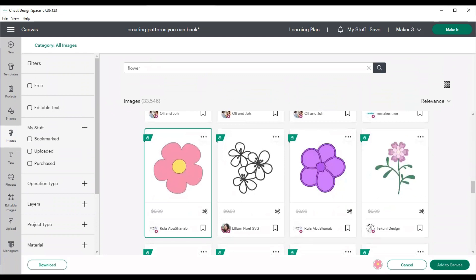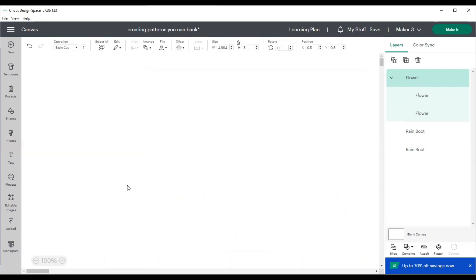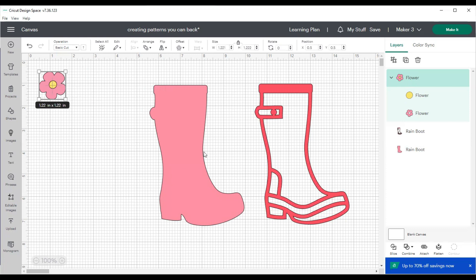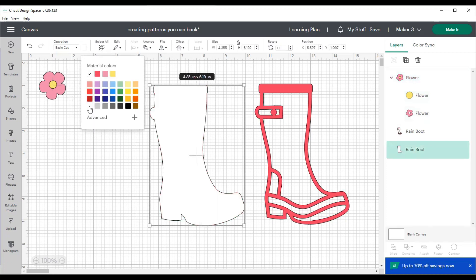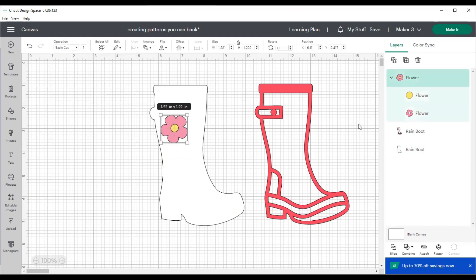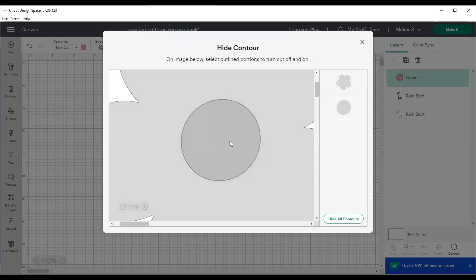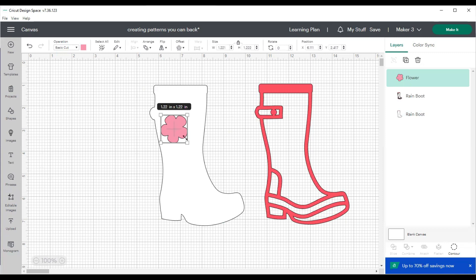I'm going to grab a generic flower for the example, and this flower has a center in it. I'll ungroup that flower, delete the back of the flower image, and then use the contour button on the right. The contour button allows you to shut off or turn on certain sections of an image. I clicked off the flower center so it's a solid flower, and I'm making it just under an inch so that one-inch pattern paper squares can easily back the boot.